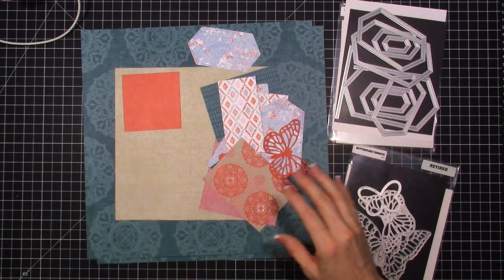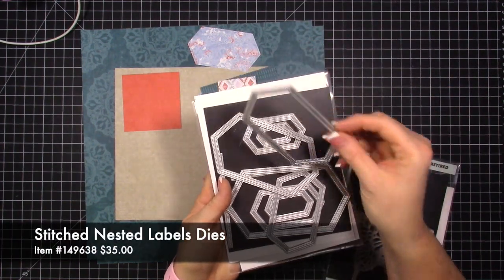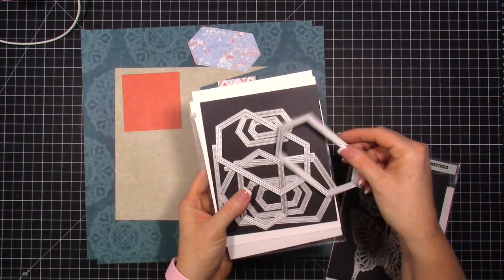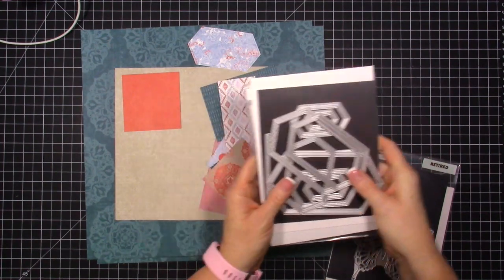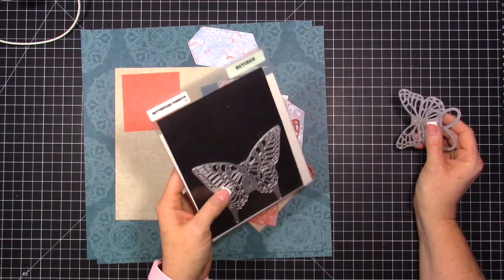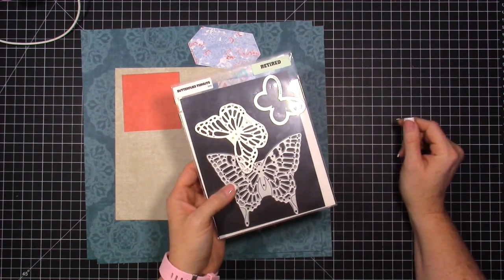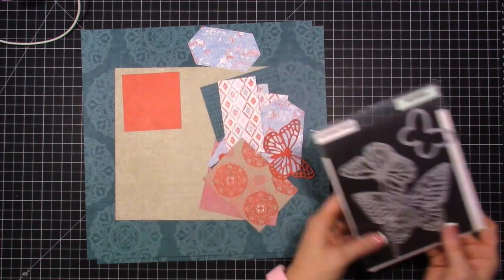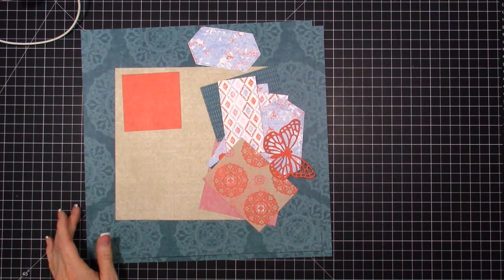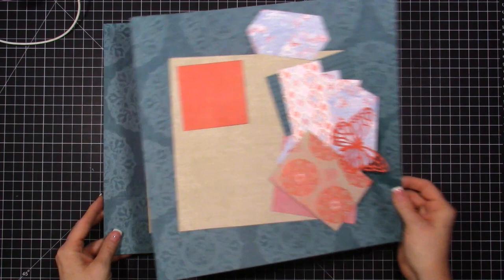I have a bunch of pieces cut out and I've used my stitched nestled dies, which are fabulous. I have two full sets of them — having two sets makes it easy to mass produce. The other item I pulled out of my stash was my butterfly thinlits, which has three butterflies. It's retired but you probably have it in your stash; if not, you could use the butterfly punch.